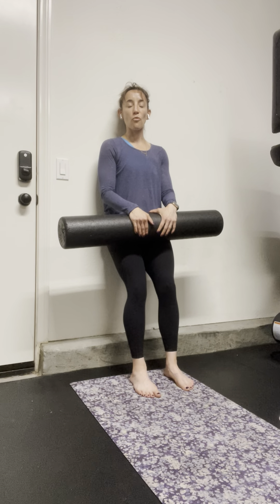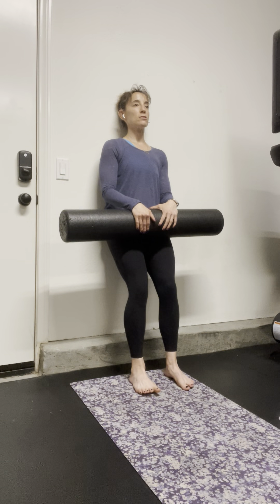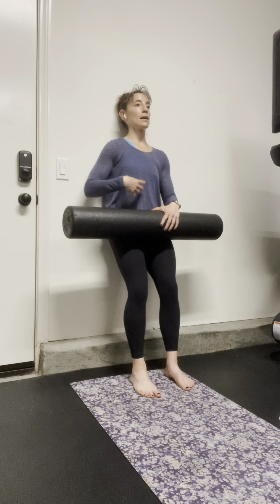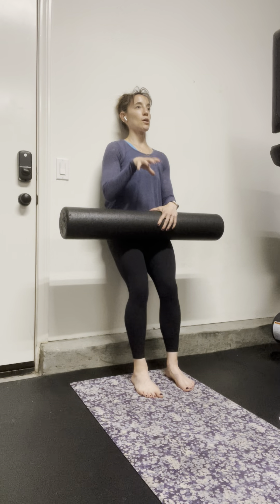This is a foam roller roll down. We're setting up in a mini wall squat against the wall, my head against the wall, my sports bra area against the wall, and my lower back. Making sure I have that nice down position and total contact, and I have nice foot contact.